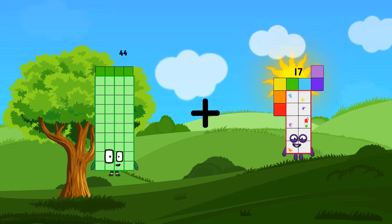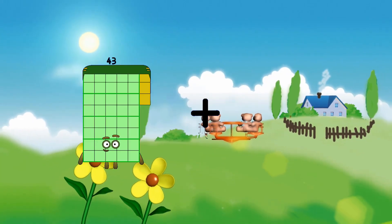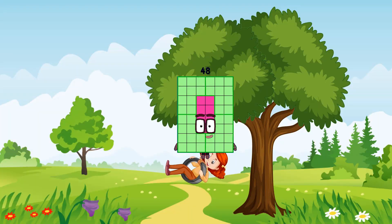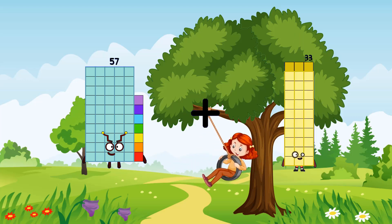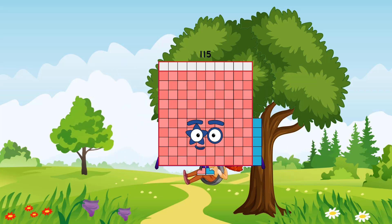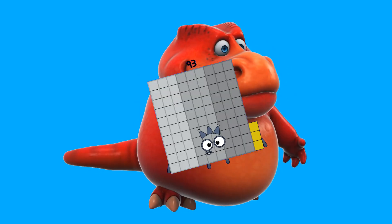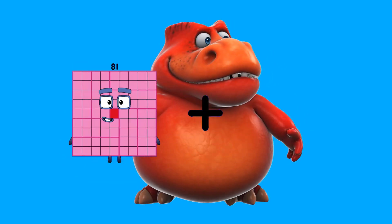44 plus 39 equals 83. 8 plus 40 equals 48. 87 plus 28 equals 115. 47 plus 46 equals 93. 81 plus 27.